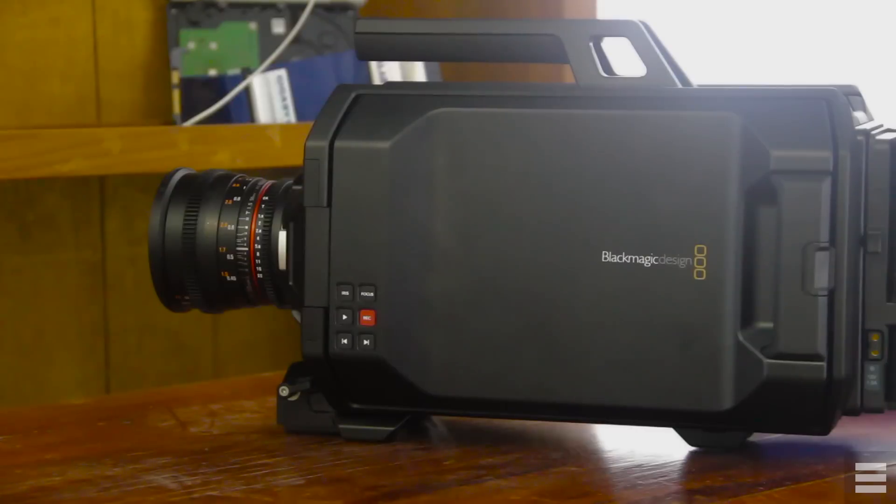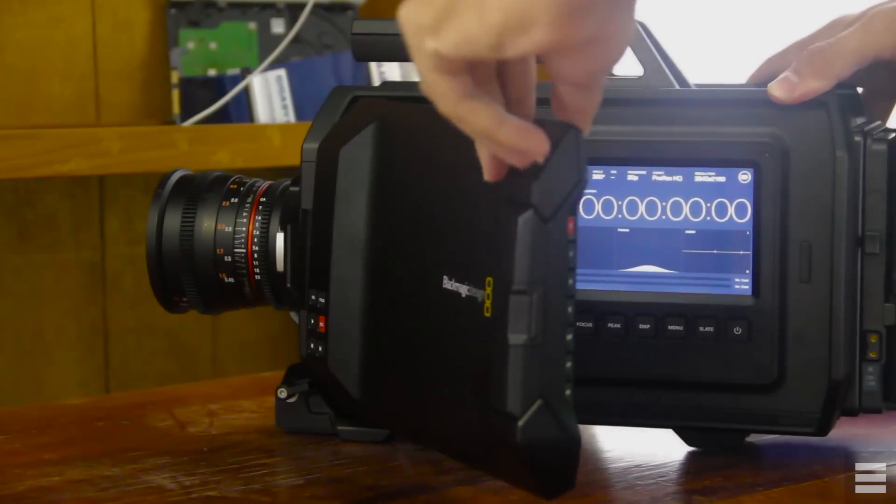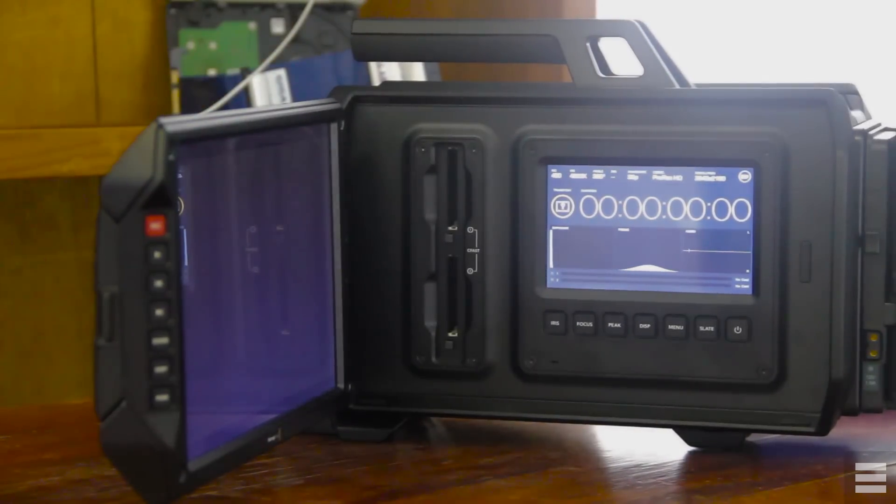The Ursa is divided into stations to have up to three people working on the camera at one time, such as a director, a focus puller, and an audio guy. It's also well set up to be used as a one-man band with all the controls easily accessible from multiple points. The first station is the director's station, which encompasses the massive 10-inch glossy screen. The screen is bright, 16x10, 1920x1200 resolution, which makes pulling tack-sharp focus really easy and enjoyable.